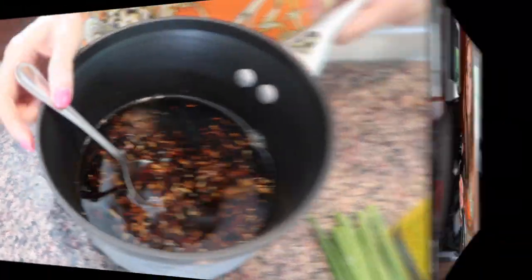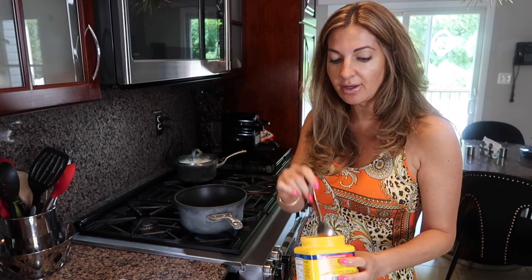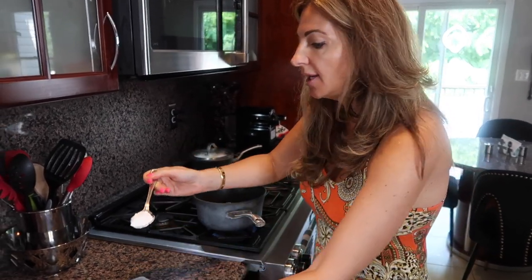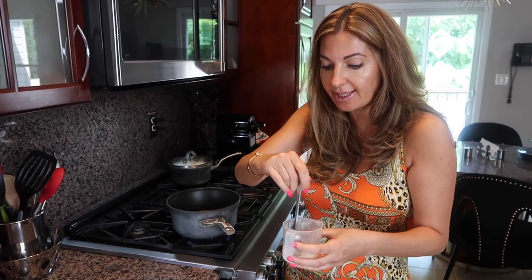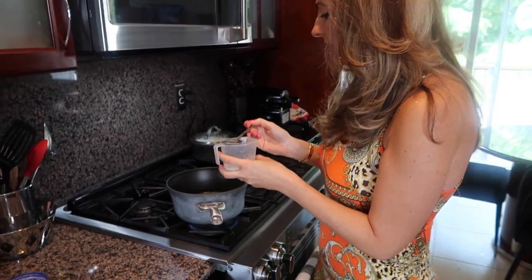While the sauce starts simmering, I take one tablespoon of cornstarch and mix it with about one tablespoon of water. We need this slurry to thicken our sauce because right now it's very thin. Mix it up and set it aside.